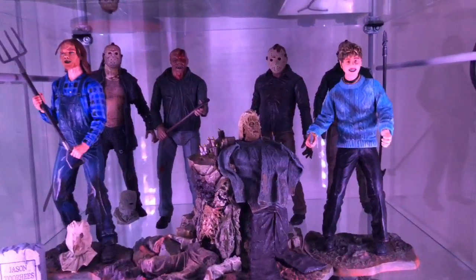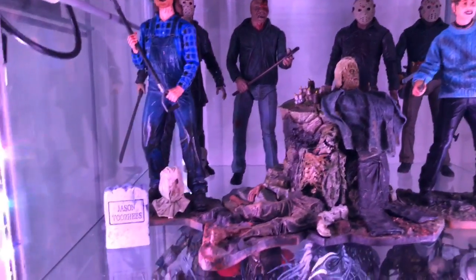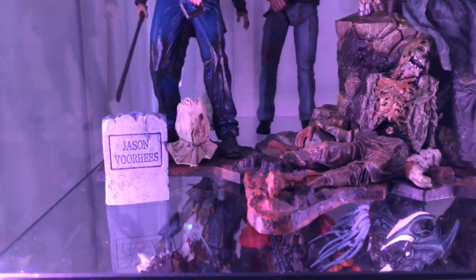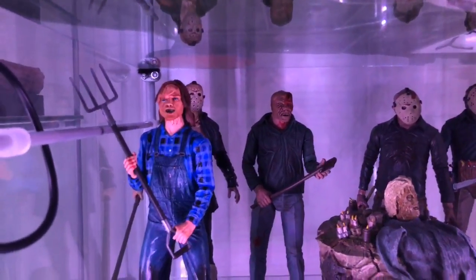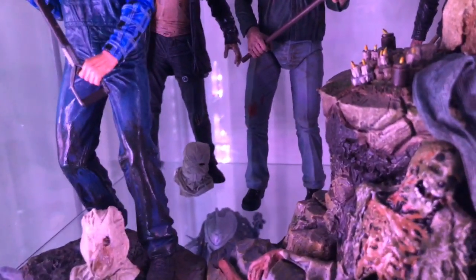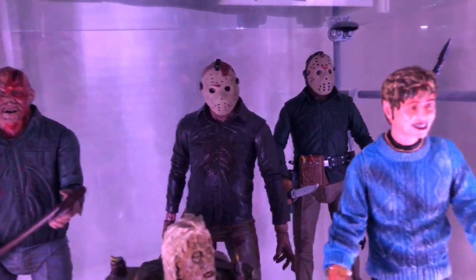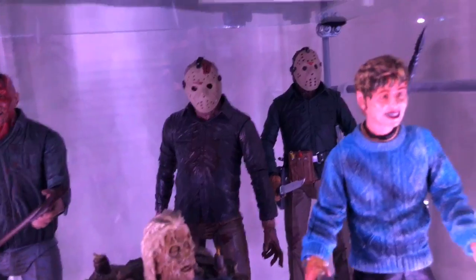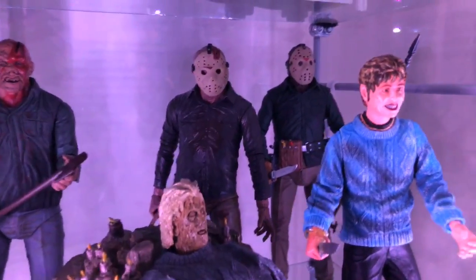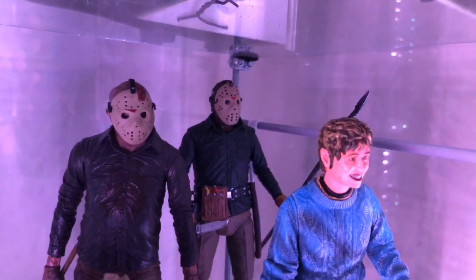The next shelf down is more Jasons. We've got Mother Jason — Pamela Voorhees on the right, the first Jason that started it all. Then we've got her head that Jason took after it got lopped off at the end of the first movie. We've got Jason's tombstone, the sack — I like to display them unmasked when I can because it looks unique. One of my favorite looks is the remake Jason in the back — he's got his sack down but I've got him in the hockey mask. We've got another Part Three with battle damage without the mask, a Part Four which is very similar to Part Three with a slightly different pack coloring, and Part Six back there.